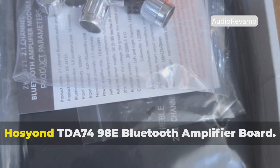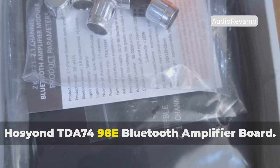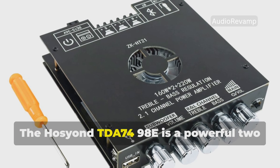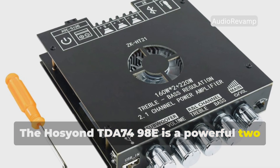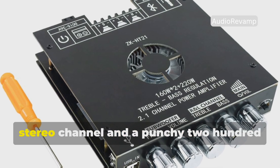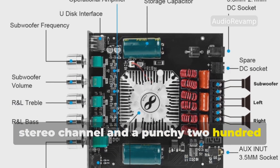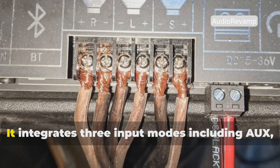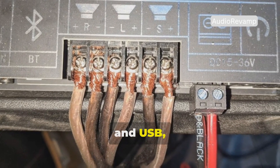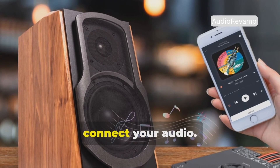Number 5: the Hoseon TDA 7498E Bluetooth Amplifier Board. The Hoseon TDA 7498E is a powerful 2.1 channel amplifier board that delivers 160 watts to each stereo channel and a punchy 220 watts to your subwoofer. It integrates three input modes including AUX, Bluetooth, and USB, giving you total control over how you connect your audio.